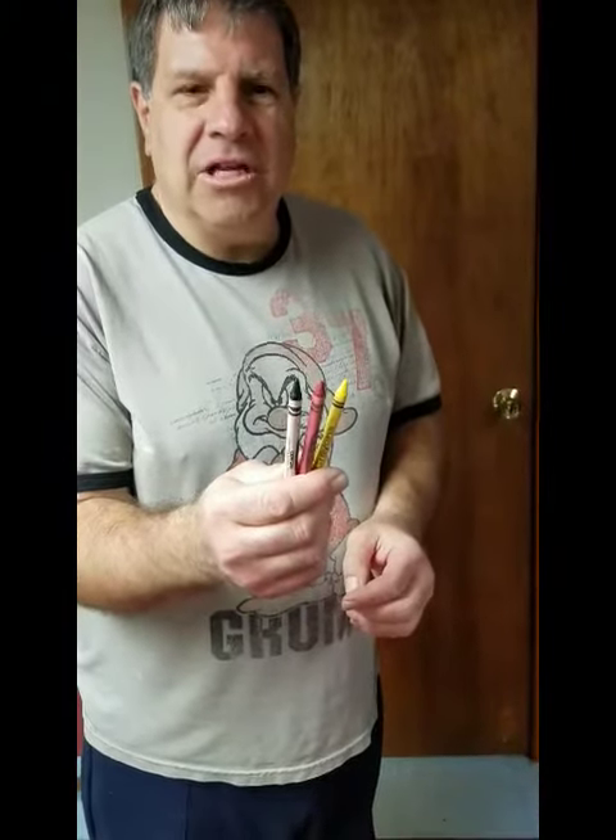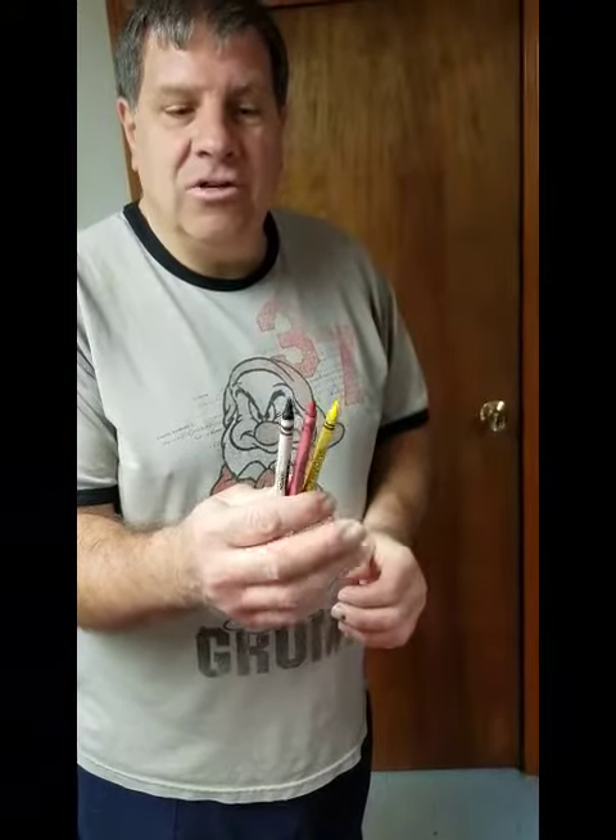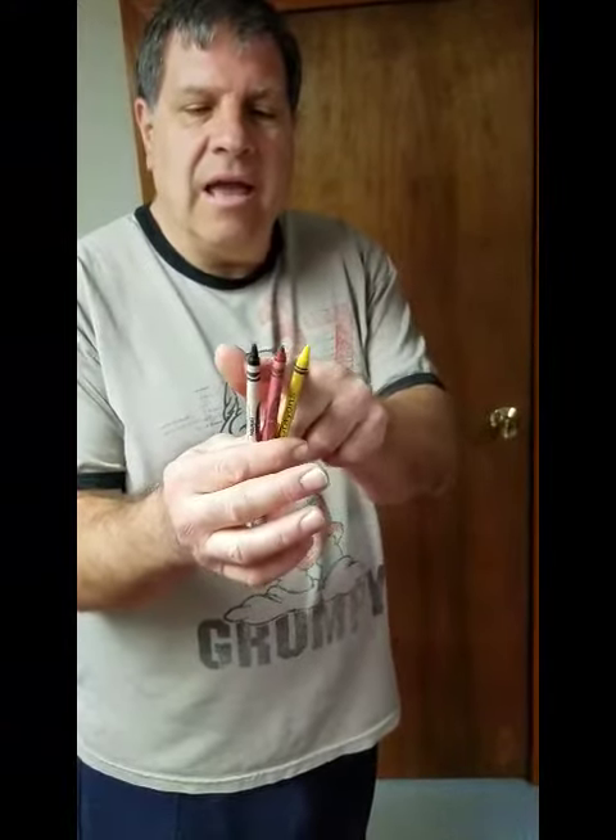Hey guys, magician Ed Poplarzik here again to teach you another magic trick. This one is a mind reading trick with three crayons: yellow, red and black.